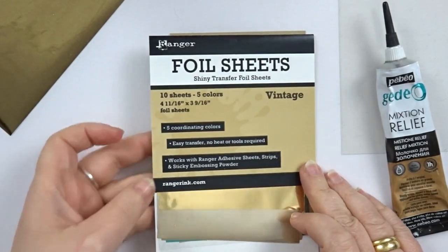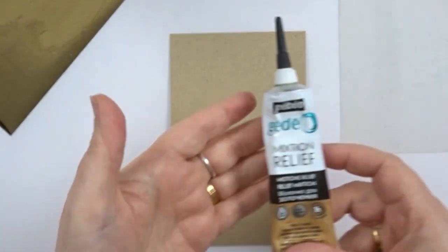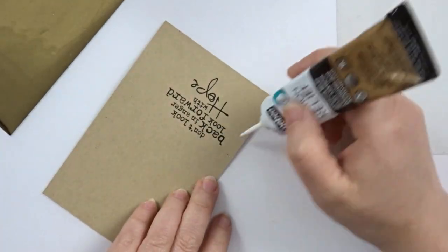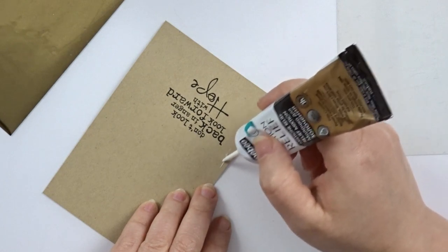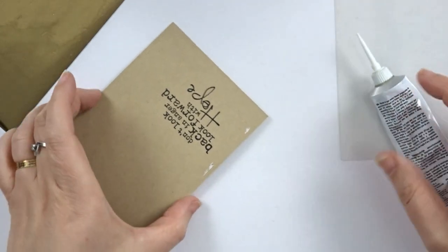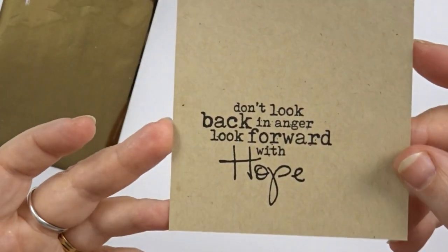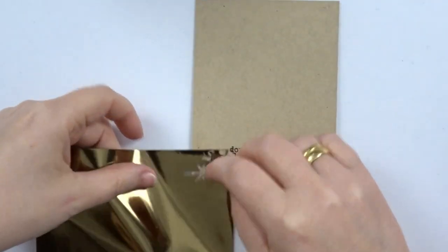I took out the foil sheets by Ranger as I really wanted to add some metal foil to my dashboard, but I needed it to be a bit of a darker shade since I'm working on the craft paper. Once the glue has dried I can add the foil and I'll be building up my foiling until I'm happy.